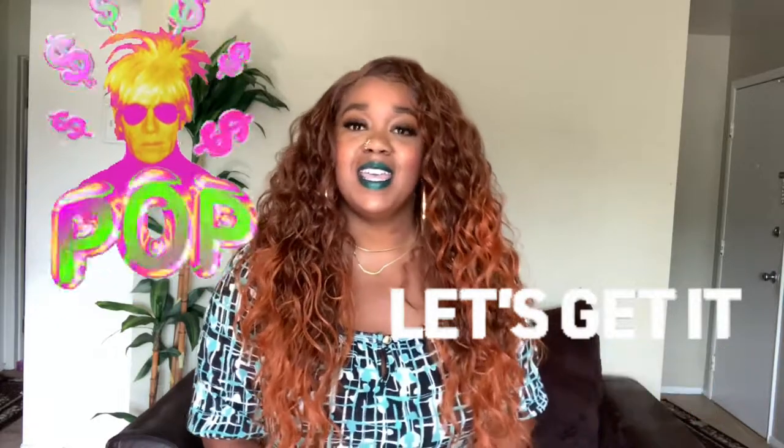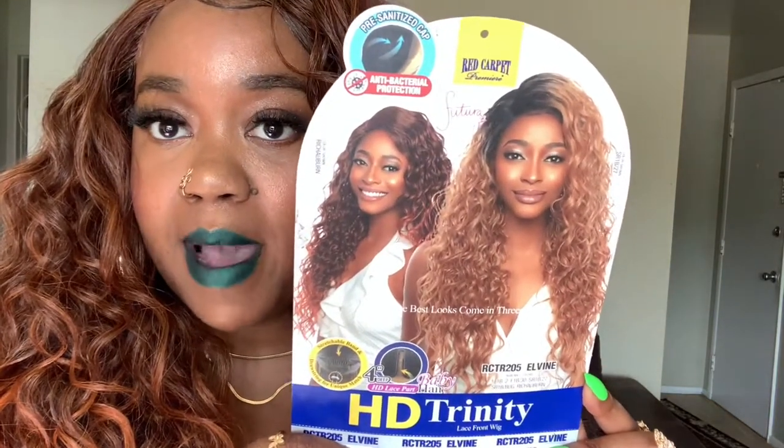Today is a review on Main Concept wig. It is the Red Carpet Premier Collection in an HD lace front wig, and this is Trinity, and I have it in the color Rich Arbor. So this is the wig on the model. I wasn't too sure about this wig — I haven't seen any reviews — but I really wanted to try it out in this color. OMG, this color is beautiful.